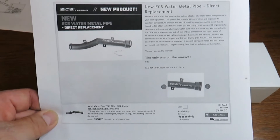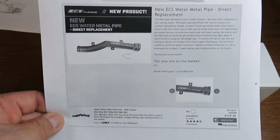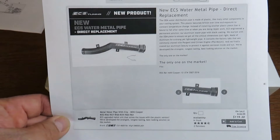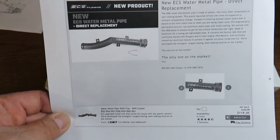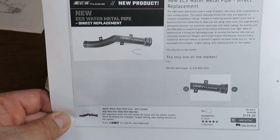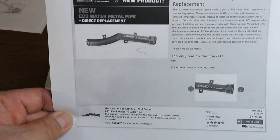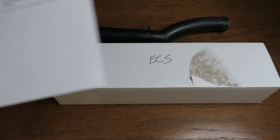I went ahead and bought this even though I actually changed my thermostat assembly and crossover tube about a year ago. During that time I was hoping they would make this into a metal pipe rather than plastic. So we'll go ahead and unbox it and see what we have.